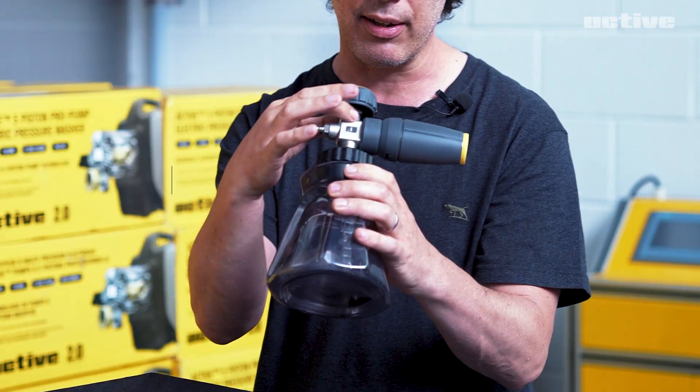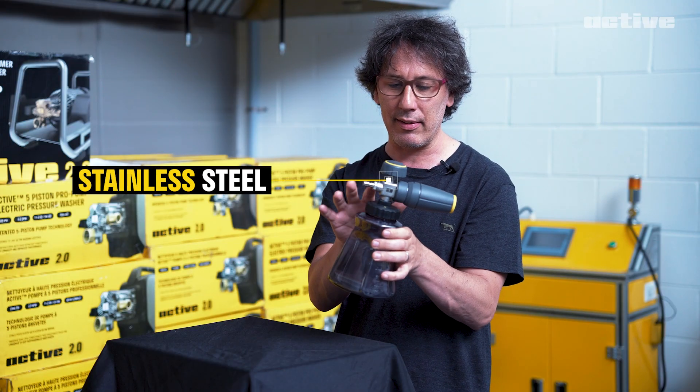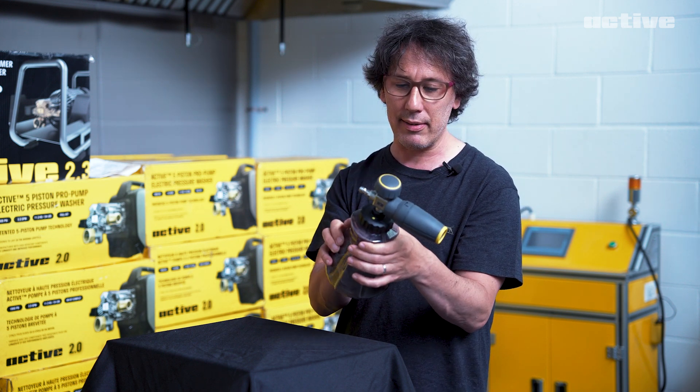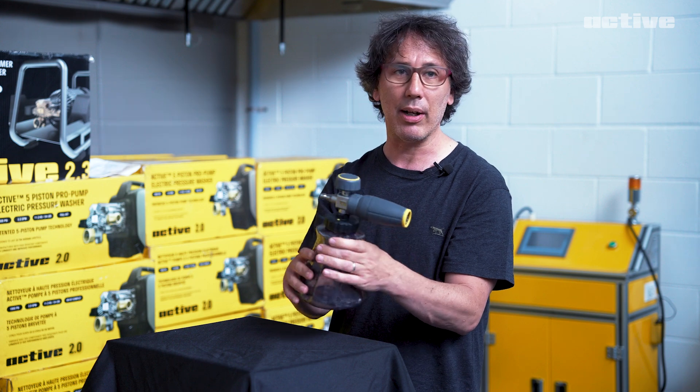As well, the stainless steel — our cast stainless steel component here is looking quite sharp and, as we'll discuss later, functioning very well.